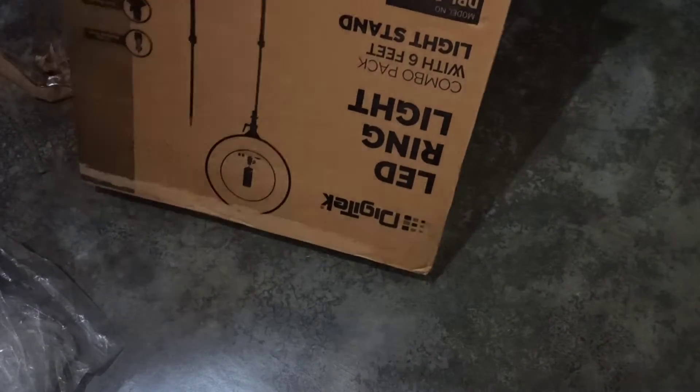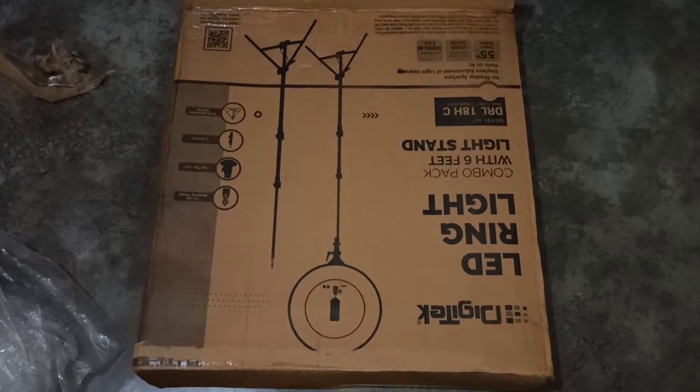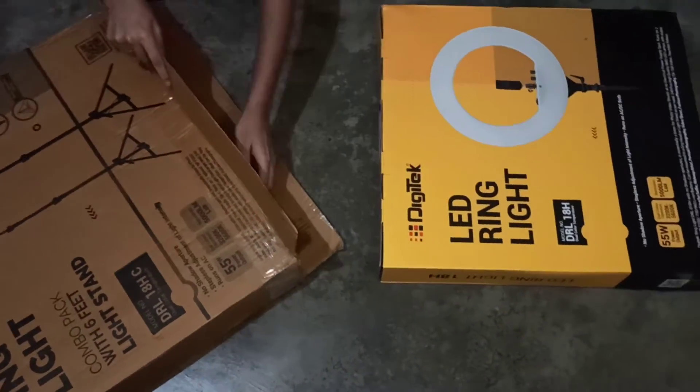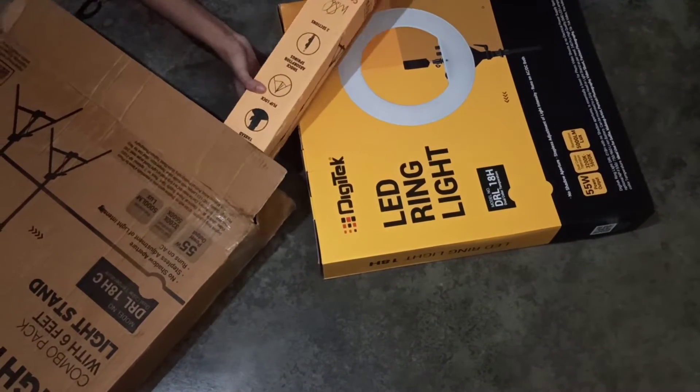When you open this big box, you will find that there are two more packages inside. One is for the ring light and the other is for the stand. This is the box where you will find the ring light, and this smaller one consists of the stand.